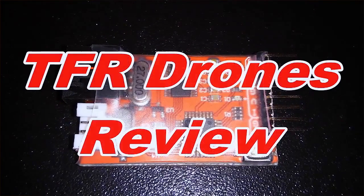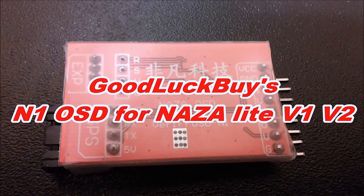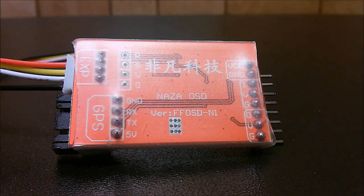Hi everybody, this is another TFR Drones video and this is a video review of my new cook-up by M1 OSD. This OSD is designed to work with pretty much any version of the NASA on the market, so you can plug it into the NASA Light, NASA v1, NASA v2, and some NASA versions that come with the DJI Phantom.